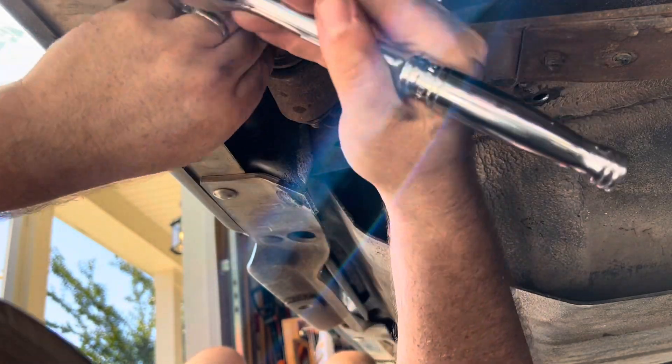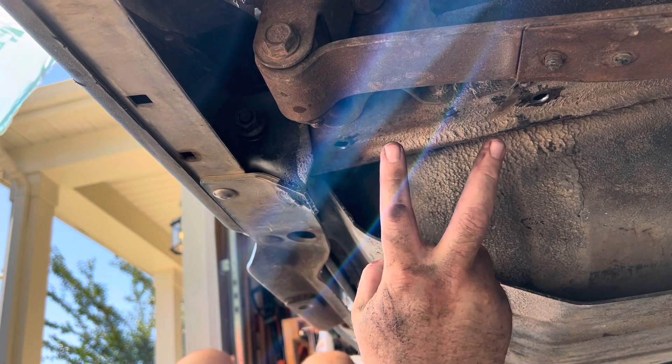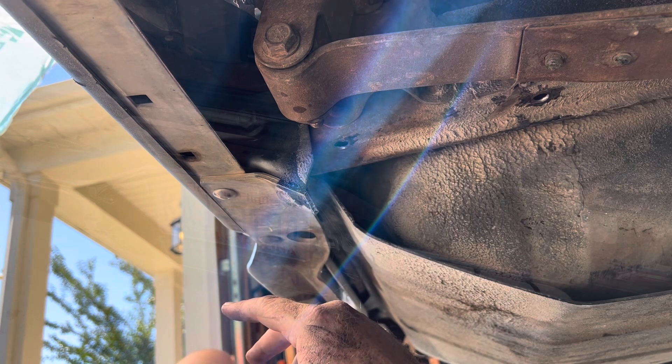Get it until you can start to hand-turn it, and get it as close to the end as you can — make the top of the nut flush with that stud. Then go to the other side, locate the other two bolts, and do the exact same thing on that side.